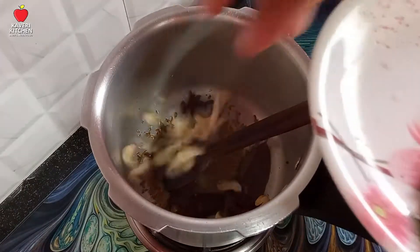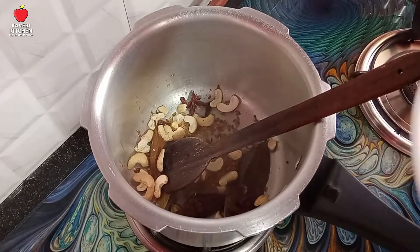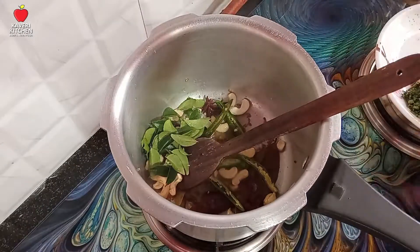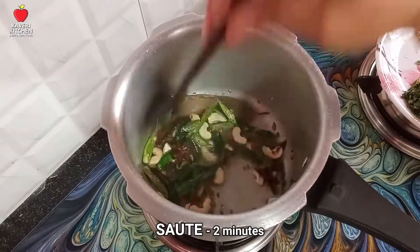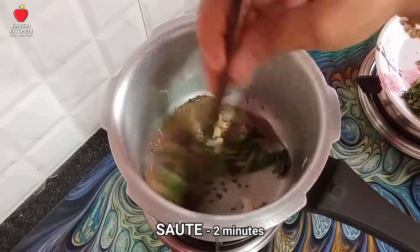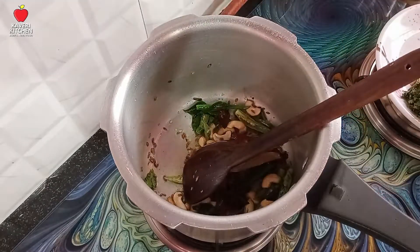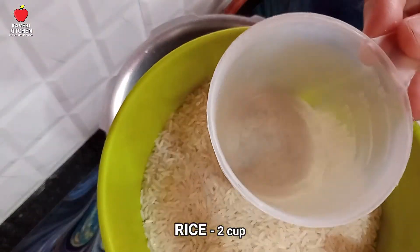Now we're going to make a lot of green onions and garlic. We are going to make a lot of green onions.